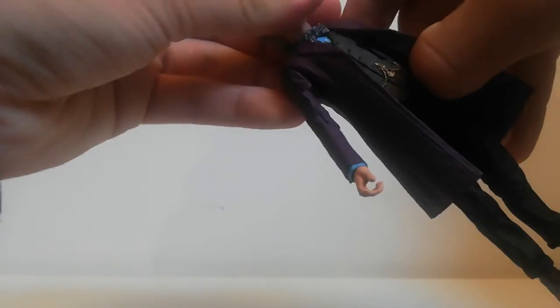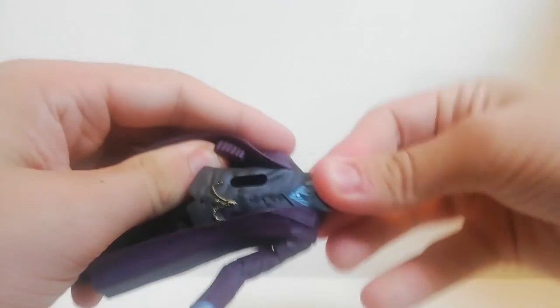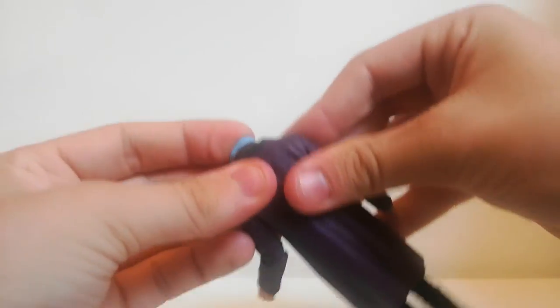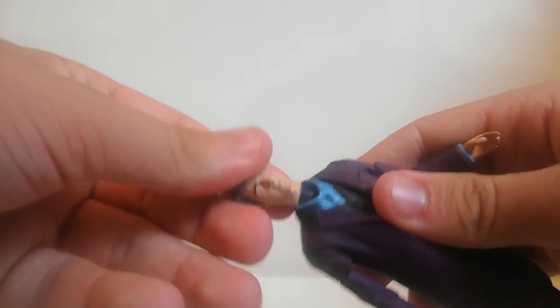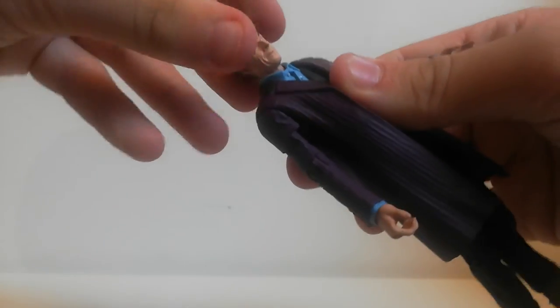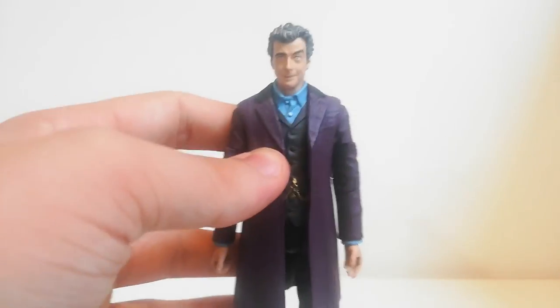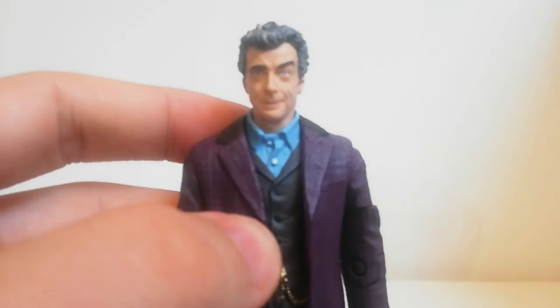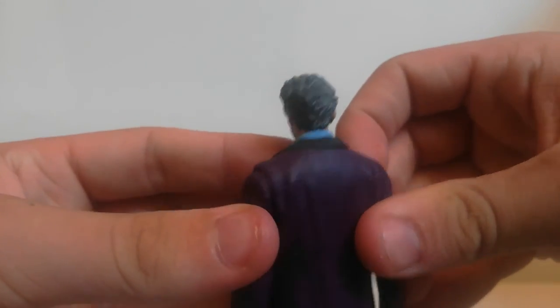Finally, we get into the 12th Doctor aspect of this. All you do is take the head off, remove the middle waistcoat, and put this new waistcoat in. It's quite tough to actually put on the innards, but once it's lined up properly, we get the Peter Capaldi head which just slots into place. This sculpt doesn't have the bow tie because he does take it off. The face sculpt has a strange expression, but it does look a bit like Peter Capaldi, and the hair has been replicated really well.